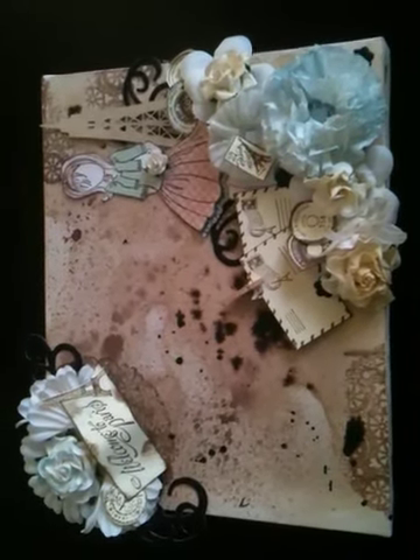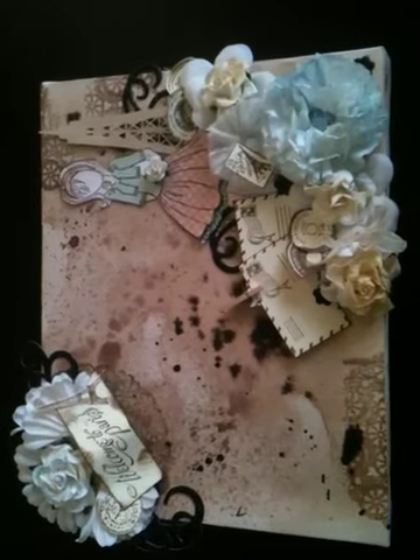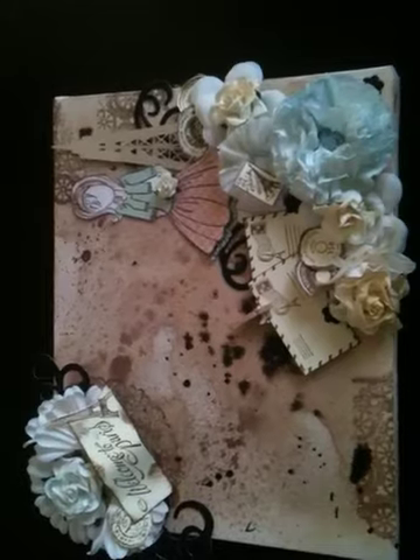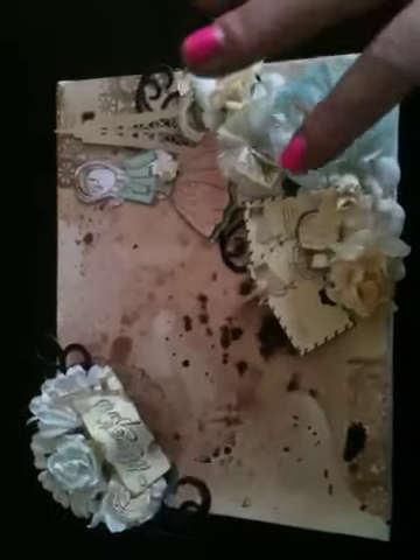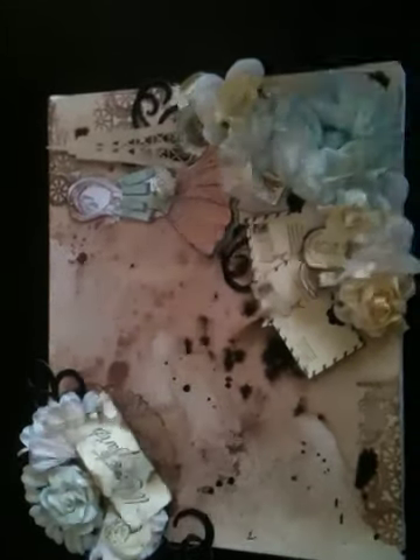So today I just wanted to share something really quick that I just kind of whipped together. Well it took a little bit of time but nevertheless it came out okay. It's not a piece that I'm totally — I don't know if I'm done with it yet — not really crazy about it.